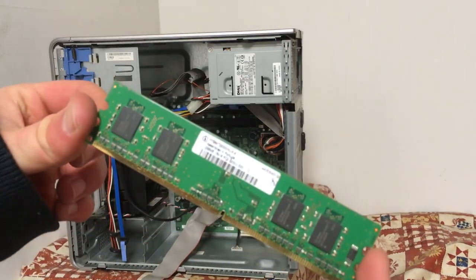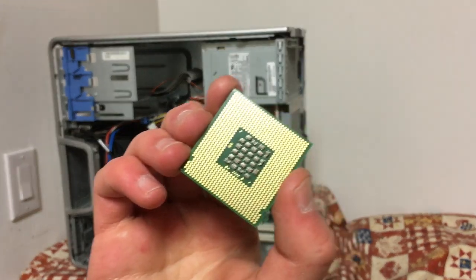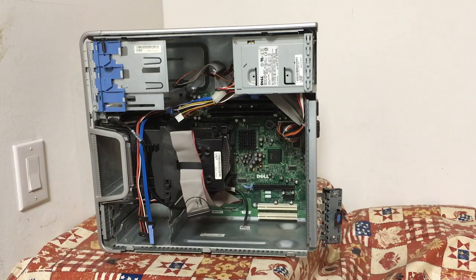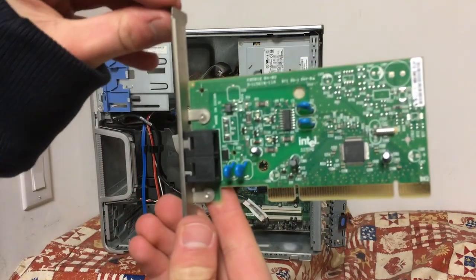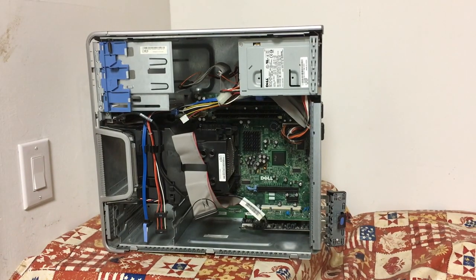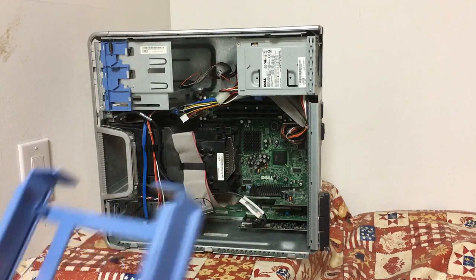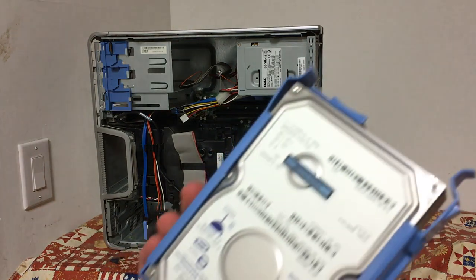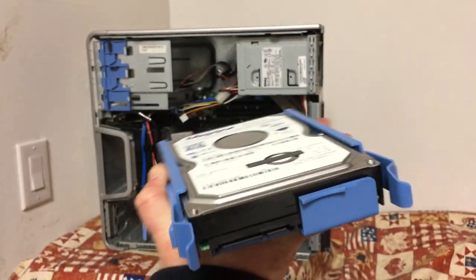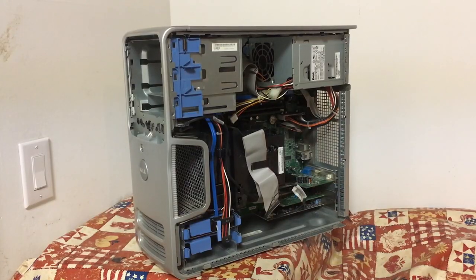First, I started with the four RAM DIMMs, then the processor and the heatsink assembly. After that, the cards were put back in — the Sound Blaster, then the modem, and finally the graphics card. The hard drive was put back in its caddy and plugged back in. Then the DVD drive was reinserted along with the front cover.